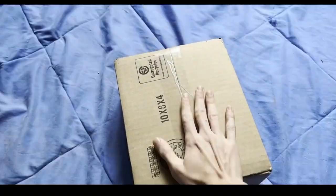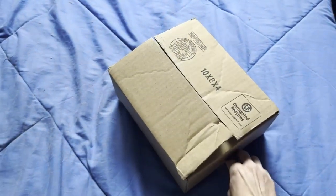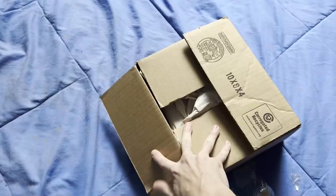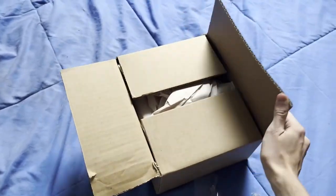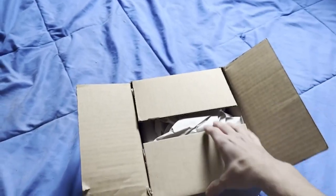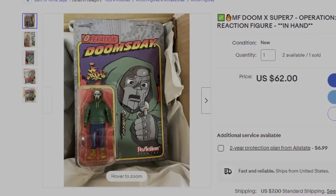It arrived! I haven't unboxed this yet, so this is kind of my first look at the MF Doom action figure. I pre-ordered this and these things sold out like crazy. They're being flipped for like $80 right now.